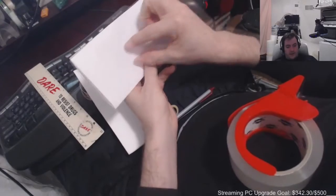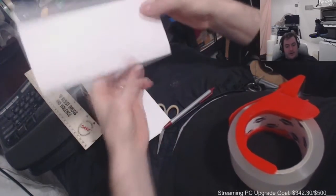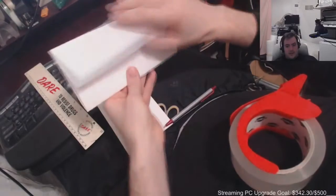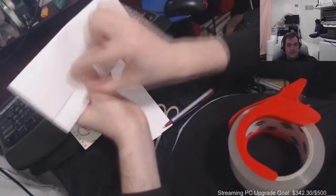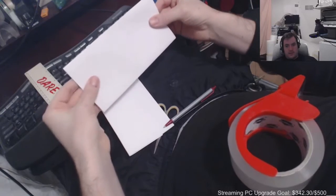You then write in the address, return address, put your stamp, and then you go in and tape down the sides. After you write all that stuff in, then you can open it up, put in whatever you're mailing, close it, and then tape the sides and tape the flap. And then it's good and it looks pretty legit — it's pretty much legal size.